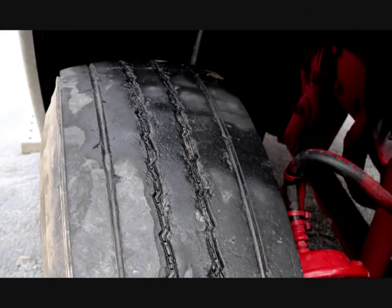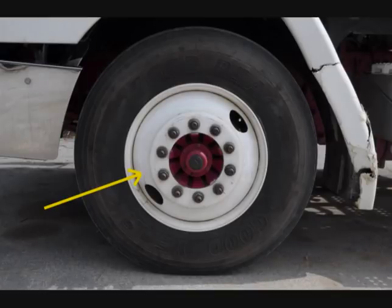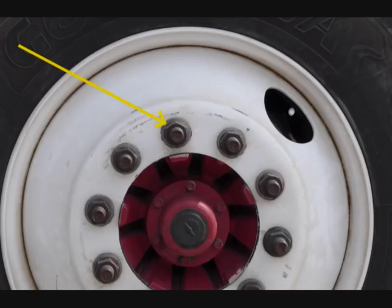Check the tires for tread, pressure, and condition (TPC). The steer tire should have at least four thirty-second inch tread, evenly worn. The air pressure should be checked to meet the tire manufacturer specs with a tire gauge. There should be no cuts or other damage to tread or sidewalls. Each tire should have a metal valve stem and cap that is not missing, broken, or damaged. Check the inside and outside of the rim ensuring no cracks, bends, or weld repairs. Check the lug nuts to ensure they are all present, free of cracks and distortions, and show no signs of looseness such as rust trails or shiny threads. Rust around the lug nuts indicates loose nuts; shiny threads on the studs indicate cross-threaded lug nuts.